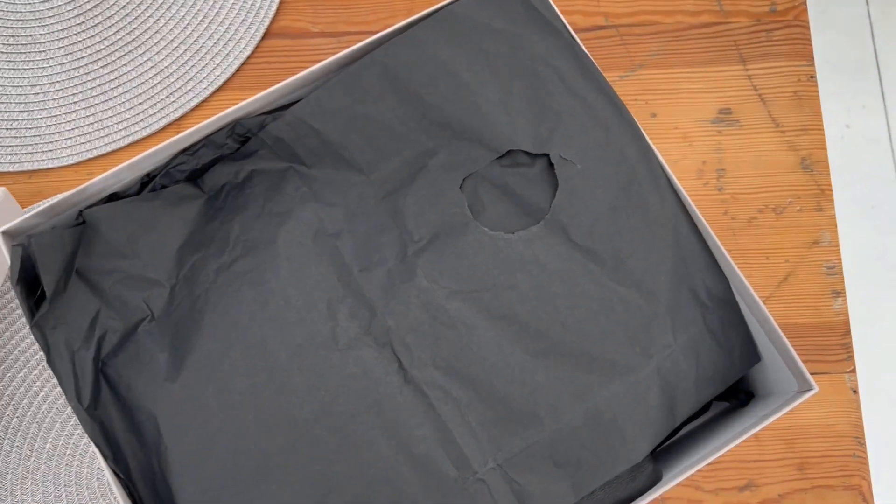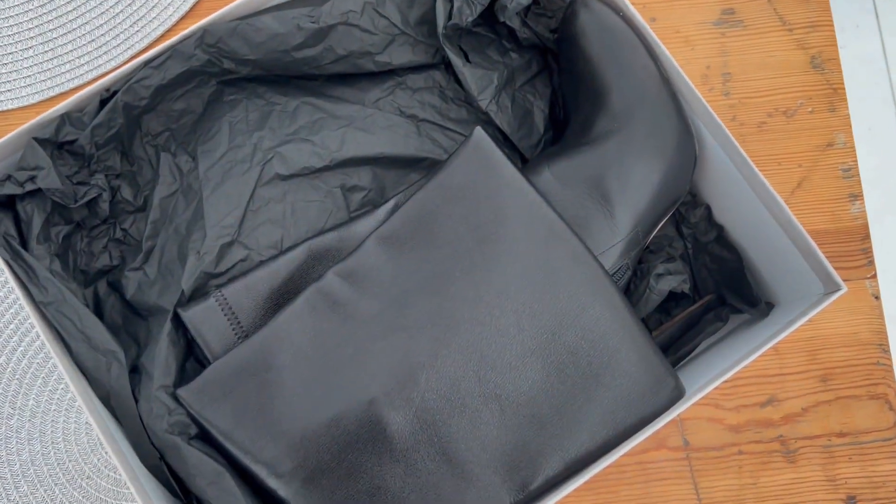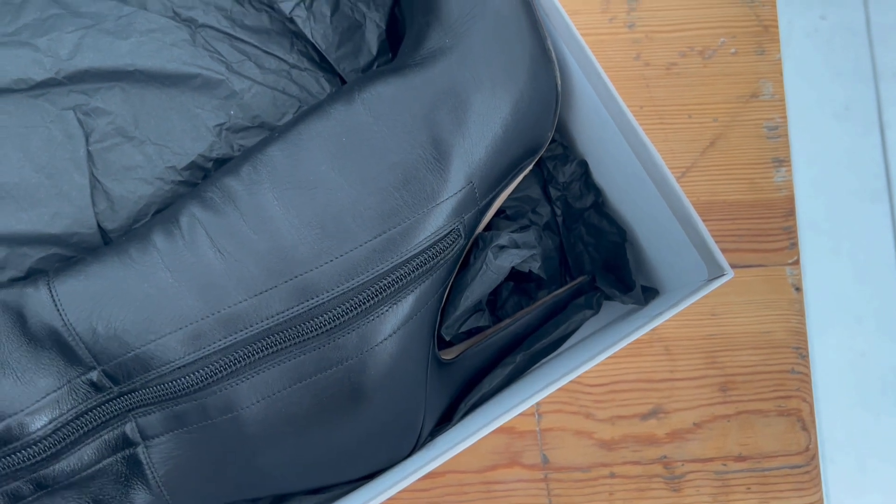I bought them secondhand on Vinted and they really, really look nice — look at the heel! The heel is about 10 to 11 centimeters.